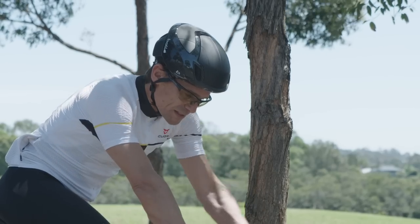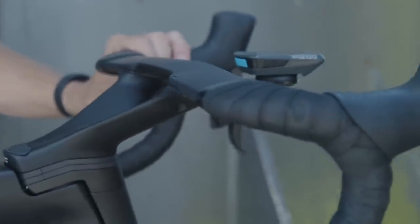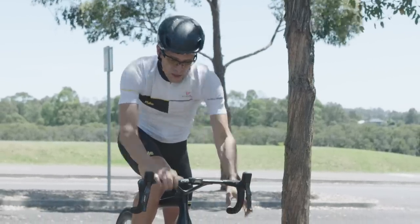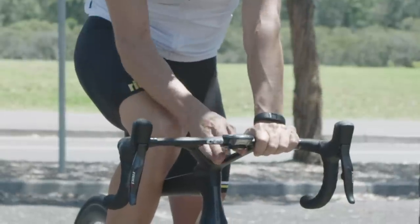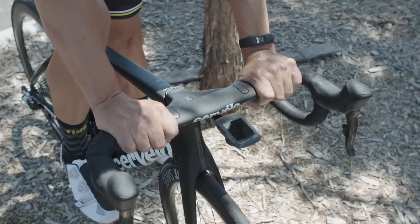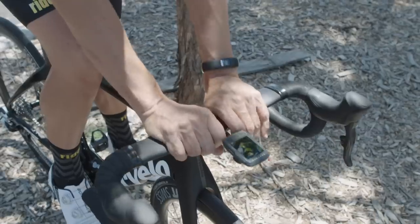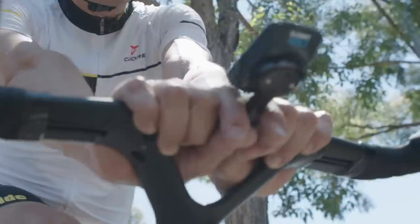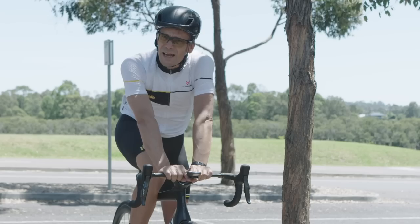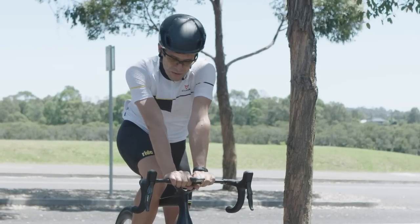Then I realized everything's different because of the cockpit. You've got your hand positions — tops, hoods, drops — we all understand that. But without the center stem, I realized there's a whole new hand position. Tops, hoods, drops — that's traditional. But I feel like I'm going to be here, in the center. Haven't pedalled a stroke in anger, but I reckon that's a position I'm going to find myself in a lot.